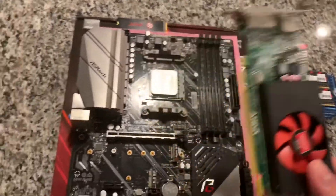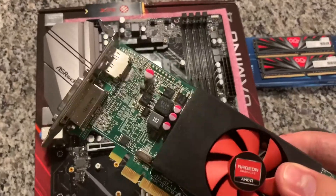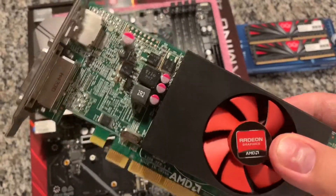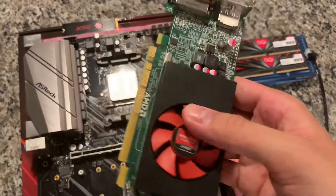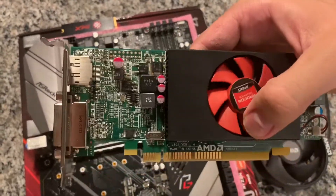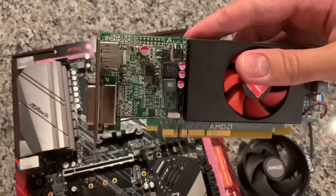I just picked up a cheap graphics card because I don't really need graphics, but unfortunately a lot of Ryzen chips don't have integrated graphics, so I will need this. This is just an R4 240 or maybe R5 240. It was like $12 on eBay. It was low-profile, so it should fit the bill.